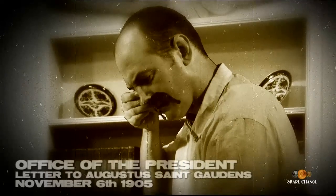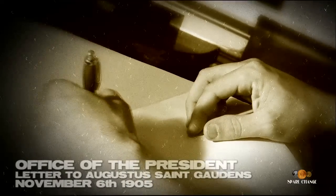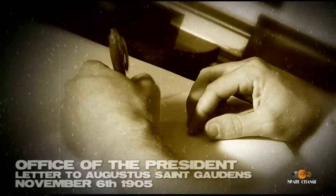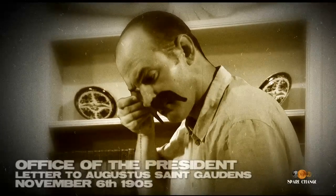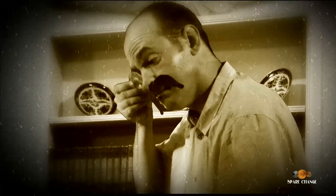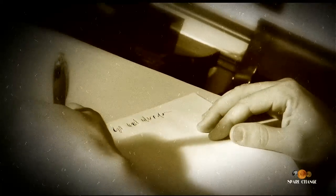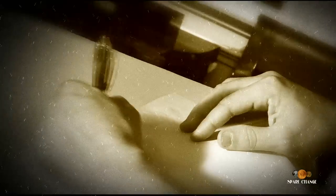How is the gold coinage design coming along? I want to make a suggestion. It seems to me to be worthwhile to try for really good coinage, though I suppose there will be a revolt about it. I was looking up some old gold coins of Alexander the Great today, and I was struck by their high relief. Would it be well to have our coins in high relief and also to have the rims raised?